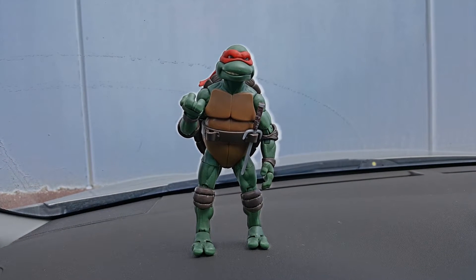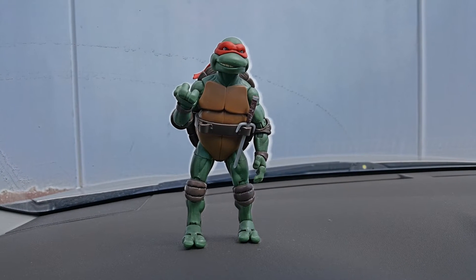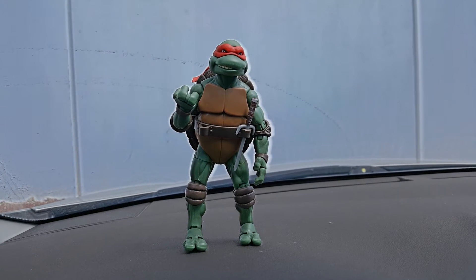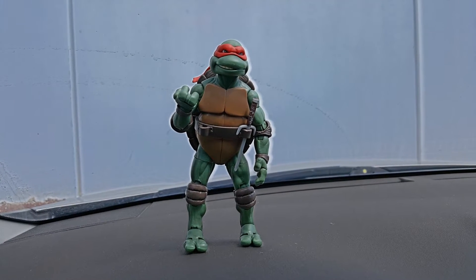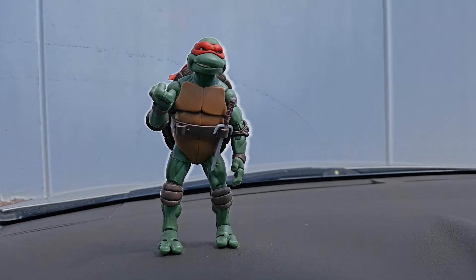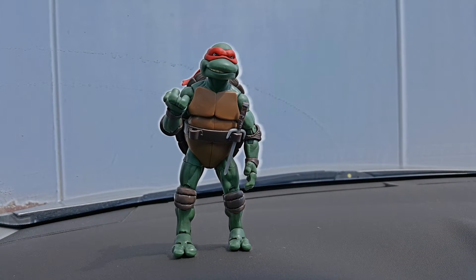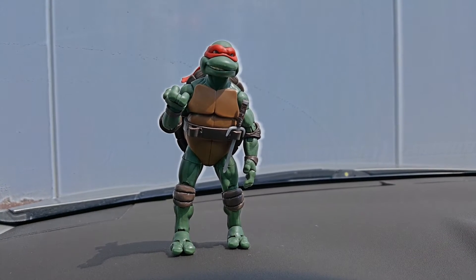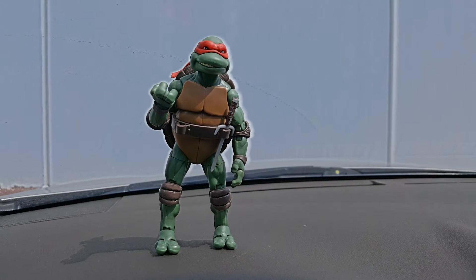Hey guys, welcome back to the Nerdy Dad Blog. Today I have another one of those Playmates 1990s movie figures. As I promised, I know I filmed other videos unrelated to the Ninja Turtles, but here I am continuing that series. This is Raphael from that series, and as you can tell he's pretty realistic and a great representation from that series.